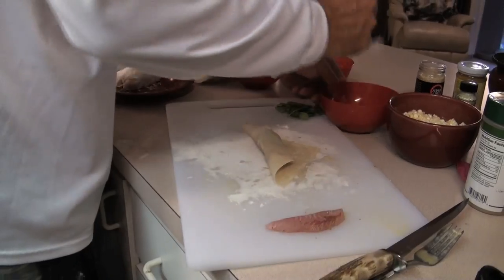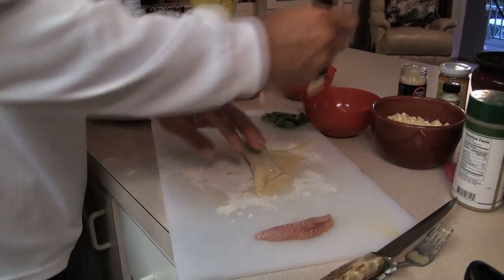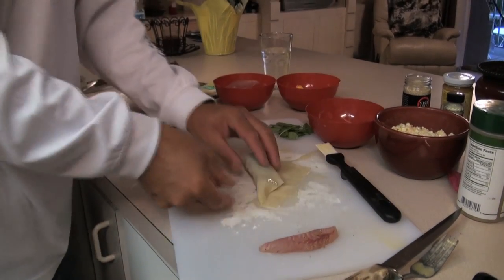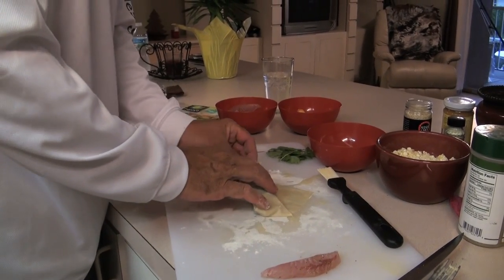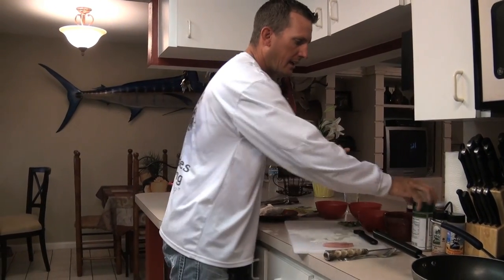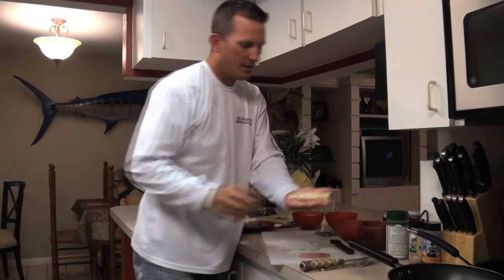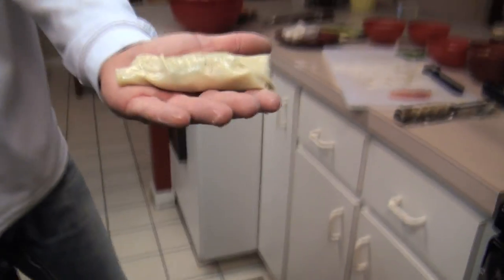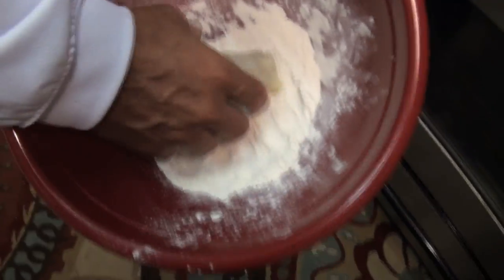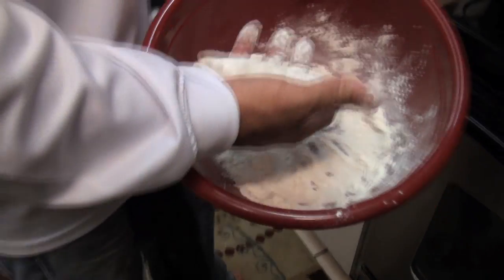Now we are going to wrap this thing up. If you want to give your egg rolls a lot of flavor, brush them with a little egg, then just dust them with just a touch of seasoning — see how the seasoning is now embedded in the wrap. Then roll it in your flour and it's locked there forever. It's going to make your egg roll so much better.